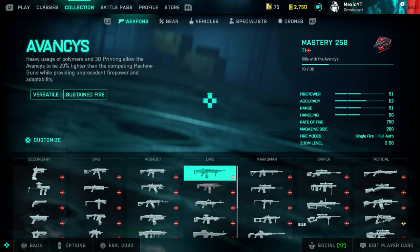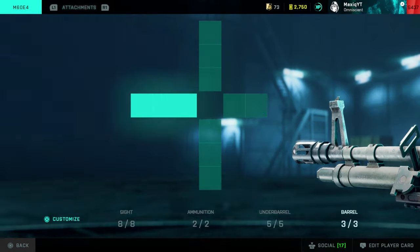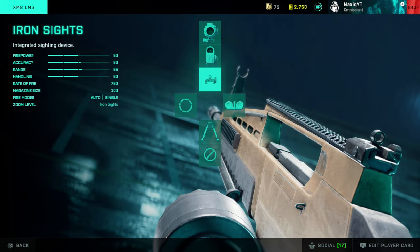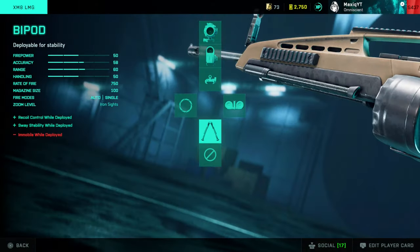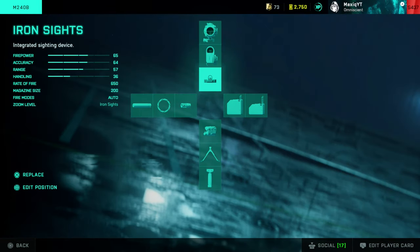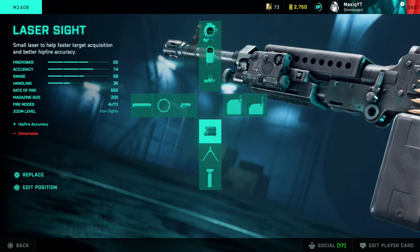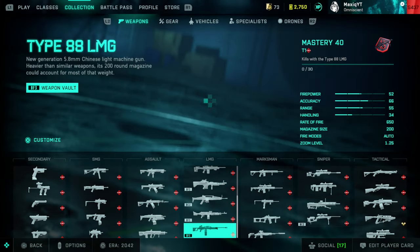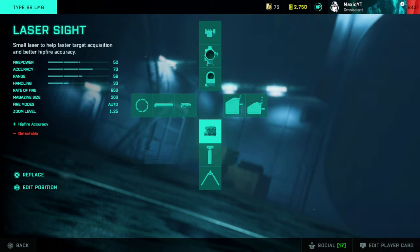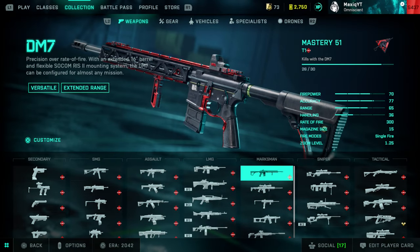For the portal LMGs. The M60: Cobra sight, extended, grip, and flash suppressor. The XM8: I use the iron sights — you can also use the Cobra — and these are pretty much the default attachments you get right away. The M240B: I mainly use the iron sights; if you don't like them go with the Cobra. Extended mag, laser sight — hip fire is pretty good on this — and the flash suppressor. The Type 88 is one of my least favorite weapons: reflex, extended mag, laser sight. You can also go with the grip since the recoil is a bit weird, and the flash suppressor.